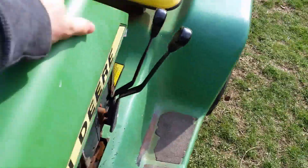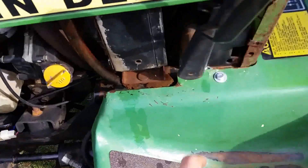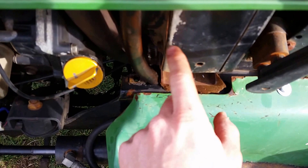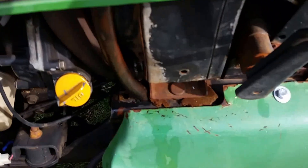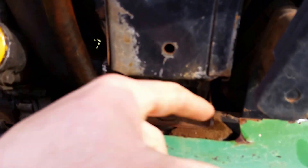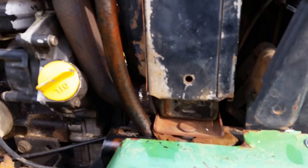It runs flawless. Compared to the 318 and 316 Onan, this fender pan was cut out to accommodate the radiator. The 318 didn't have this cutout because it didn't need a radiator — it has an air-cooled Onan engine.